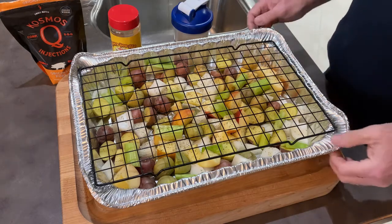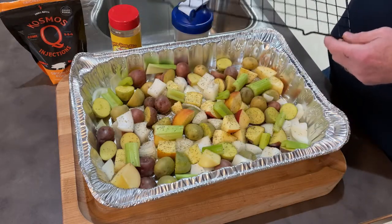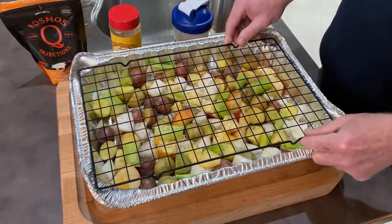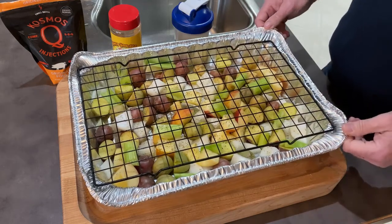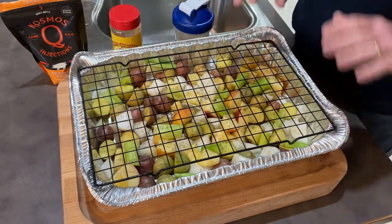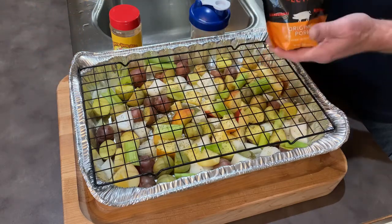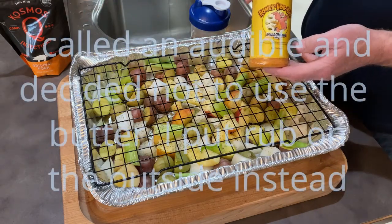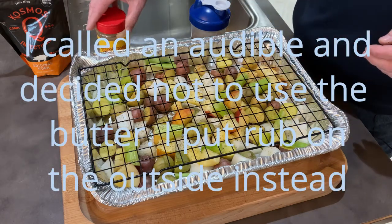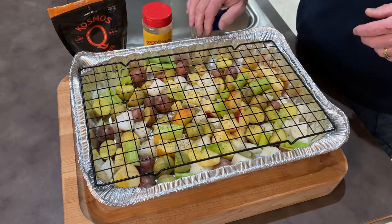Before I get started I wanted to show you the setup I'm going to use. I have a disposable pan — I cut up some potatoes, celery, onions, apples, and there's some rosemary, sage and thyme in there. I modified the pan on the corners so this rack fits in there nice and tight. After I spatchcock the turkey I'll lay it on the rack. I've got my injection mixed up — I've used Cosmos Q's pork injection, which is really good with poultry. I also have some Meat Church Honey Hog barbecue rub mixed with a stick of butter that I'll rub all over the turkey and up under the skin.